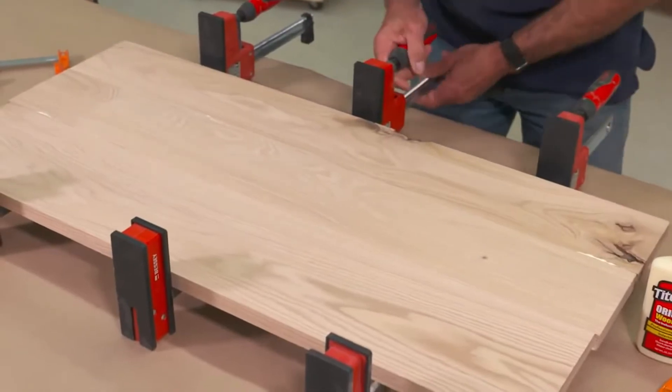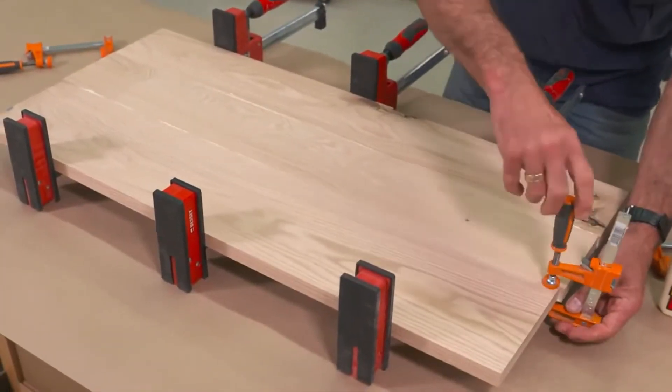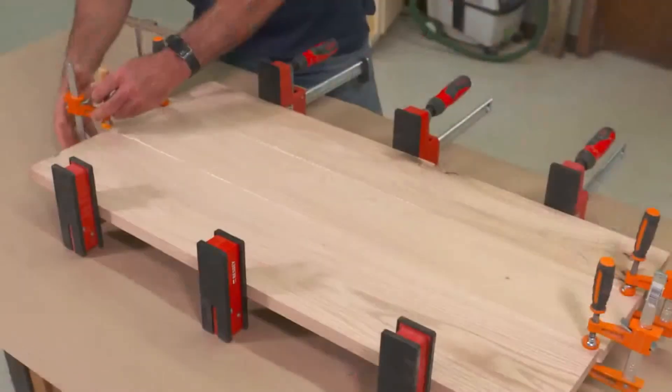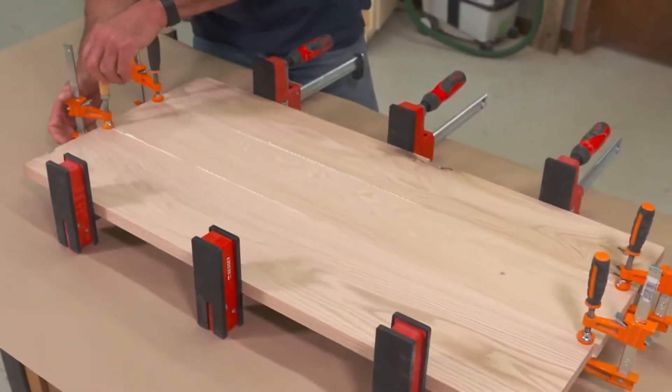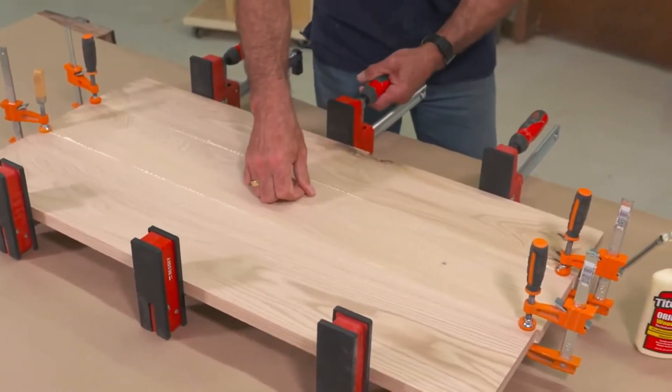It's non-toxic, it's not affected by stains or other finishes you put over the top of it. It's got a strong initial tack, which means that as you're doing your assembly, that strong initial tack is going to help make the assembly a little bit easier to do.